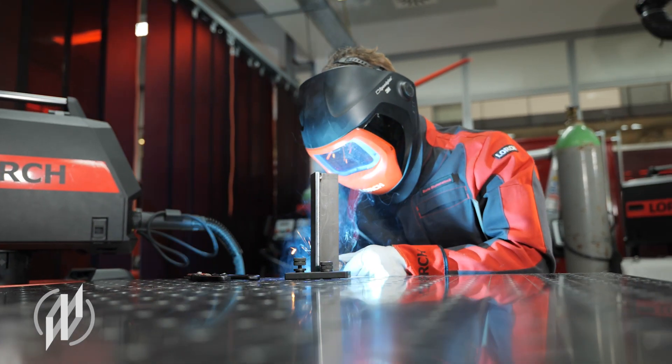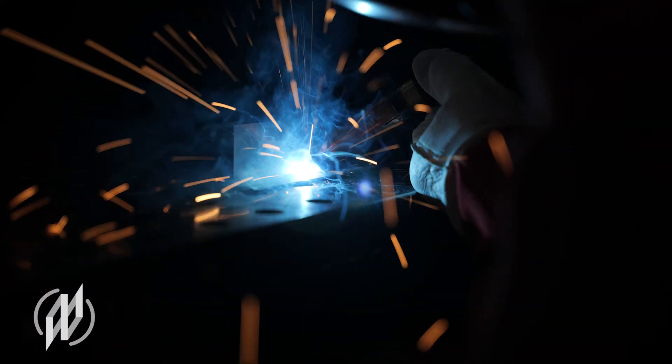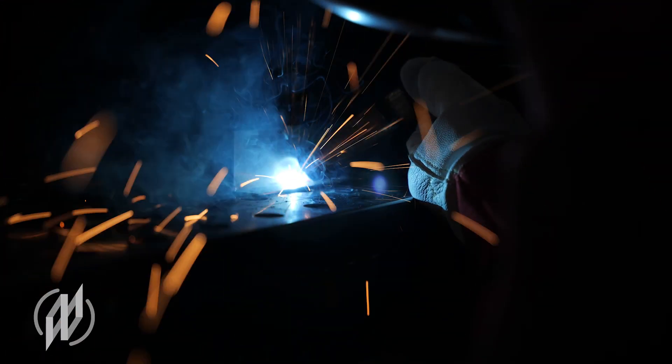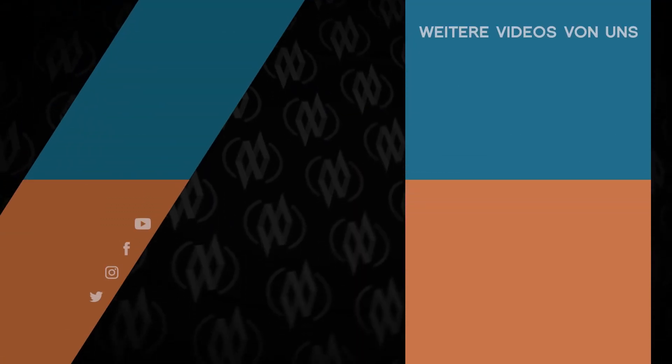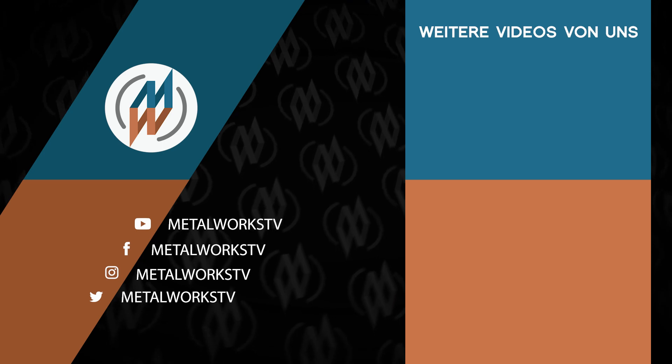See the info box for more information on the MyCore MIG, links and contact details for test provision. Thank you.